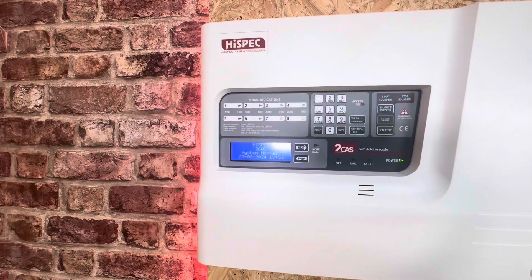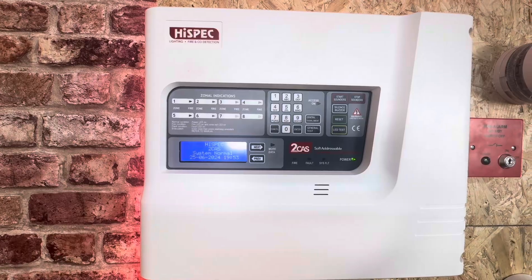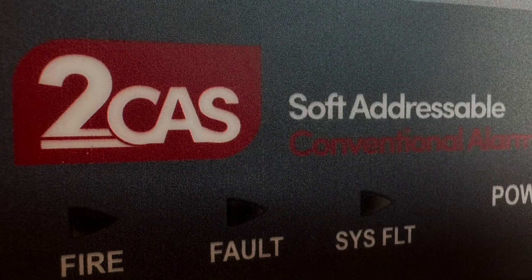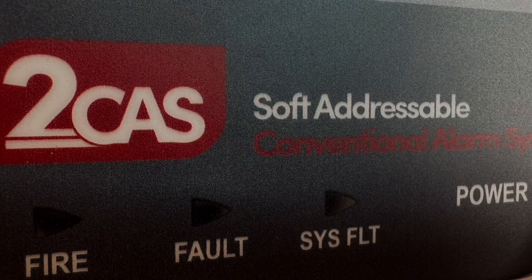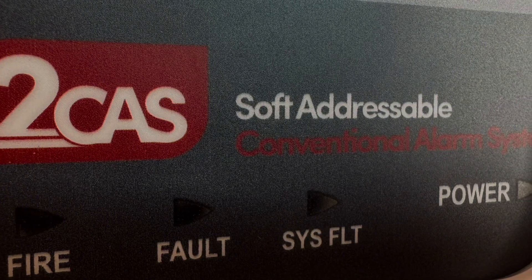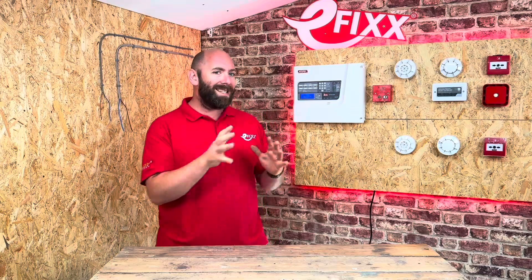So now I get the secrecy. Highspec have decided to dip their toe into the conventional fire alarm system world with the 2-cast fire alarm panel and accessories. What's interesting though is they have said this is a soft addressable system on a conventional fire alarm system. That's got me confused as I have installed conventional fire alarm systems and fully addressable systems but never both in the same system.